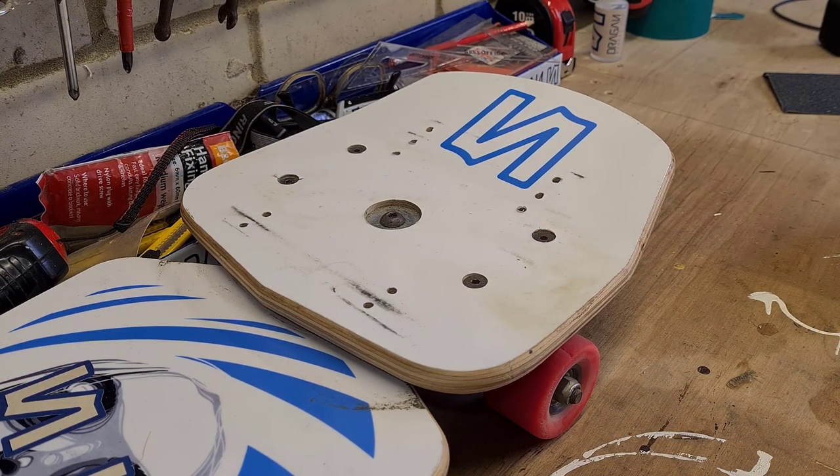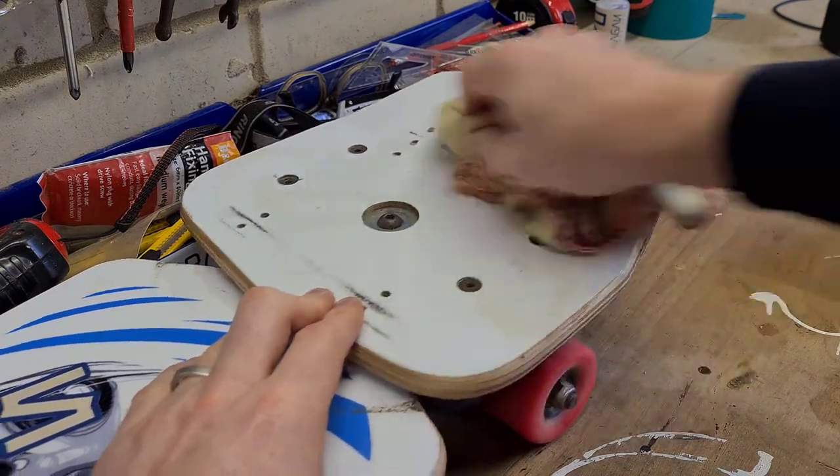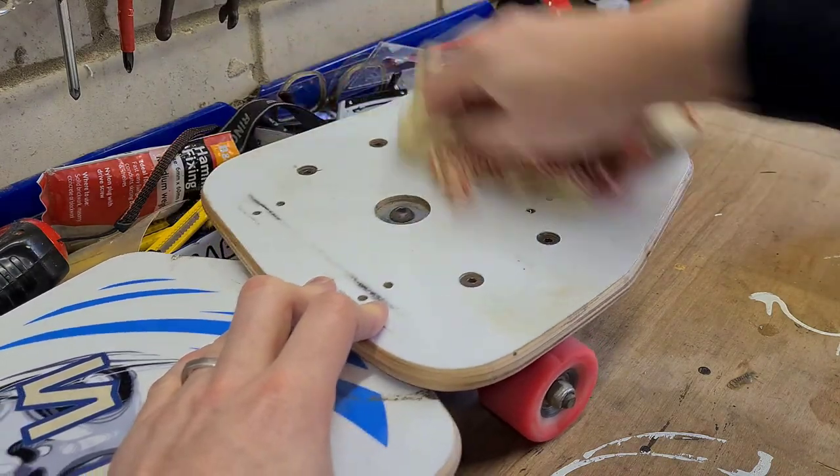Before we start adding grip tape to the board we need to make sure that our plates are clean, the bindings are off and there's nothing that's going to contaminate the grip tape. The last thing you want is to get some grease under there which is going to make the grip tape peel off or bubble. So start by giving your board and your plate a thorough clean down.